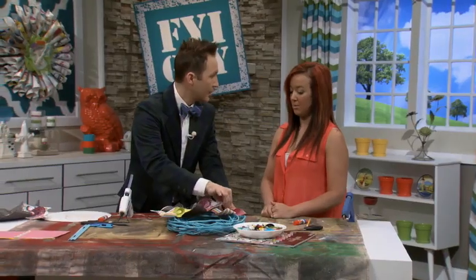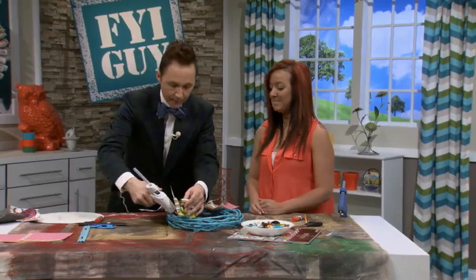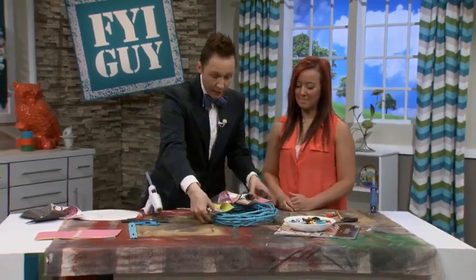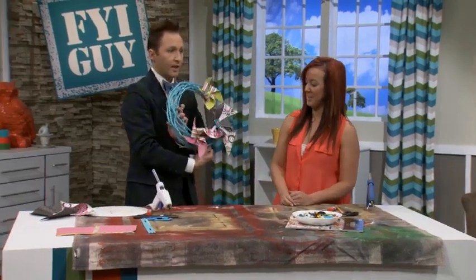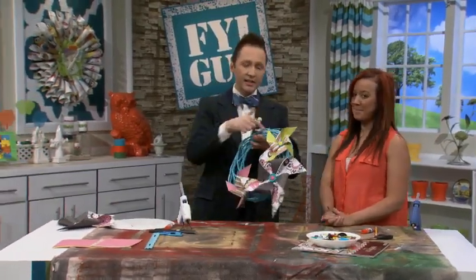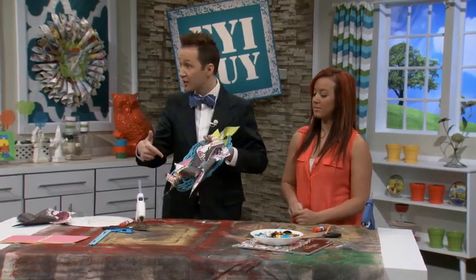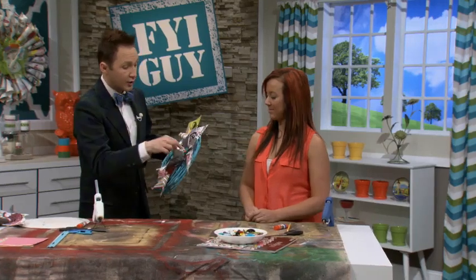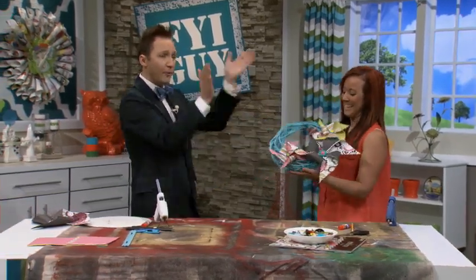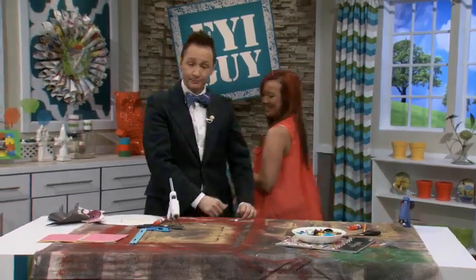The best part about this project is the wreath was not expensive and the scrapbook paper comes in bulk so you have extra for more projects. You've only used basically six sheets for the pinwheels, extra buttons — it's very affordable. Nicole, guess what? It's yours! Give her a huge round of applause. She's going to have her own show one day. When we come back, we have a fantastic FYI Guy on the Fly that's going to improve the value of your house.